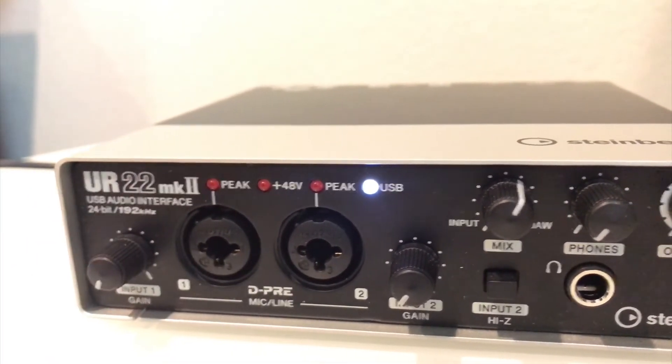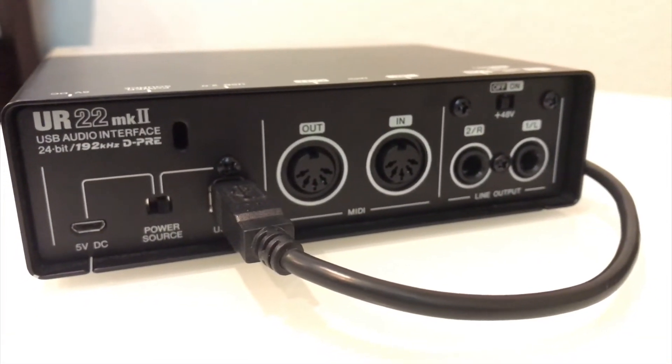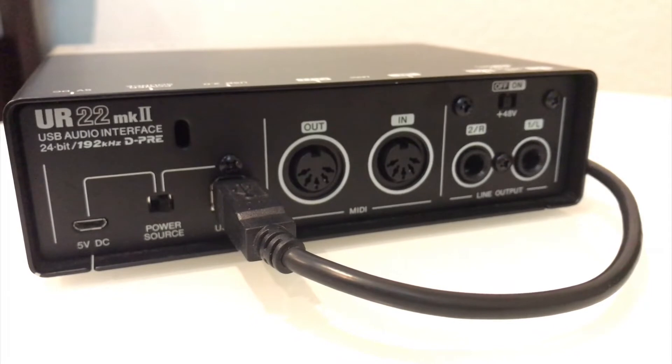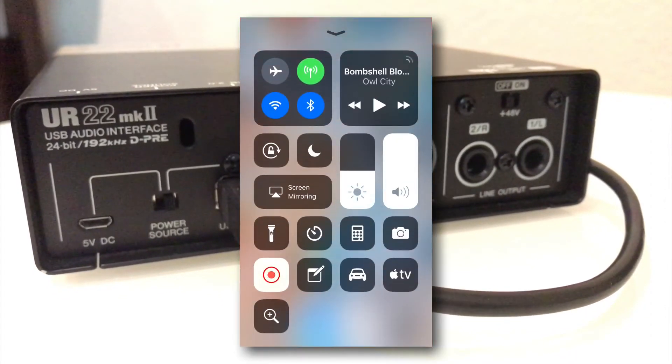This right now is connected to that, and then the little adapter is also connected to the wall. We get two audio inputs, we get a stereo audio output, and we also have MIDI I/O as well.